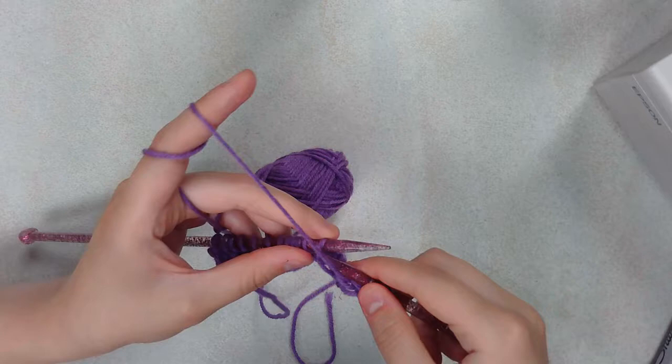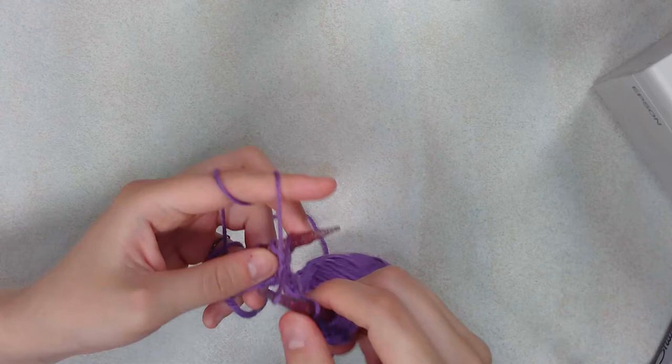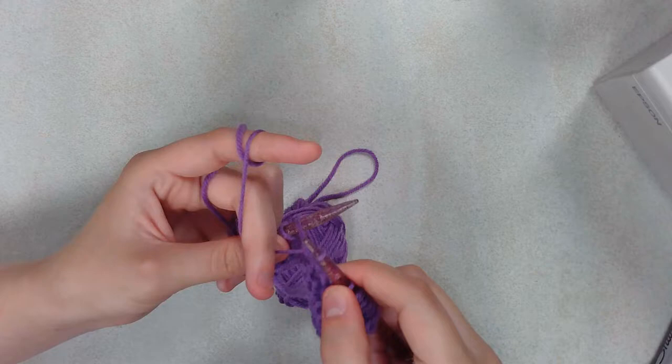So as you can see, we're just kind of knitting away. Like I said, sixteen rows — this is the fourth row. So if we get to about thirty minutes of this and it looks like we're not going to get to the final portion, I will swap it out for something else.